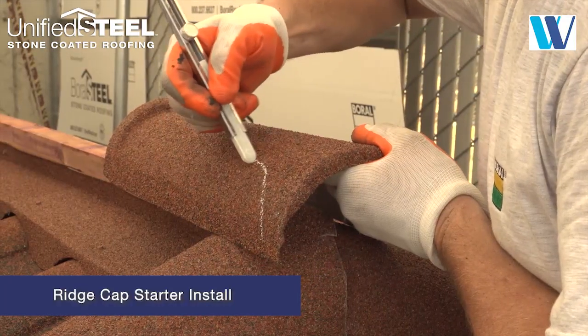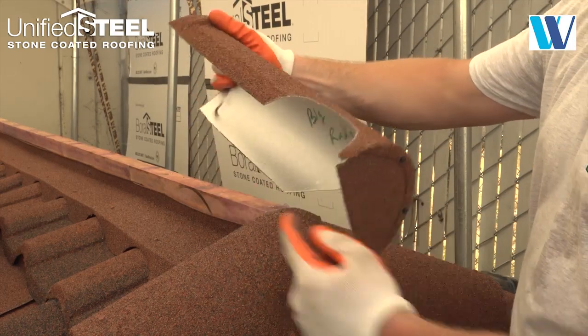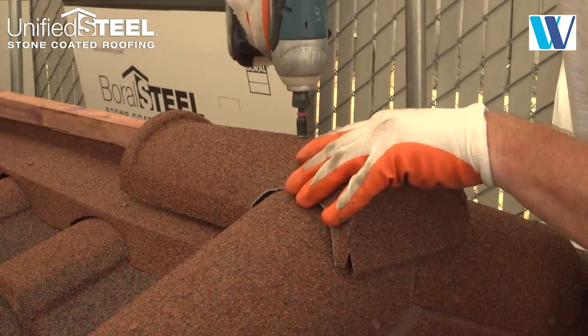Mark the ridge cap where it intersects the two rake caps. Cut out the rake cap profiles on each side and fit an end disc into the ridge starter cap. Top cap fasteners must be sealed and chipped.